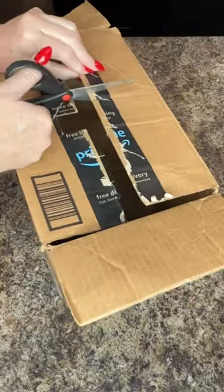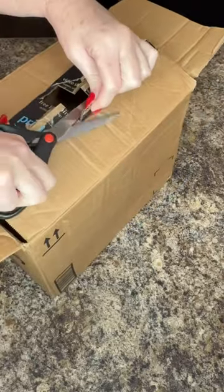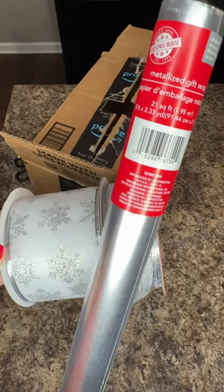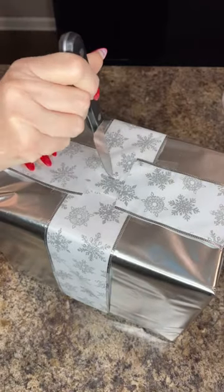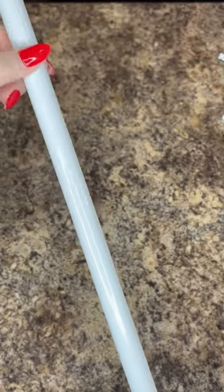If you use it on your front porch, make sure you weigh it down before you wrap it, and also use a full wrapping paper or plastic table cover. Next, place a small hole at the top where the hole in the box is.